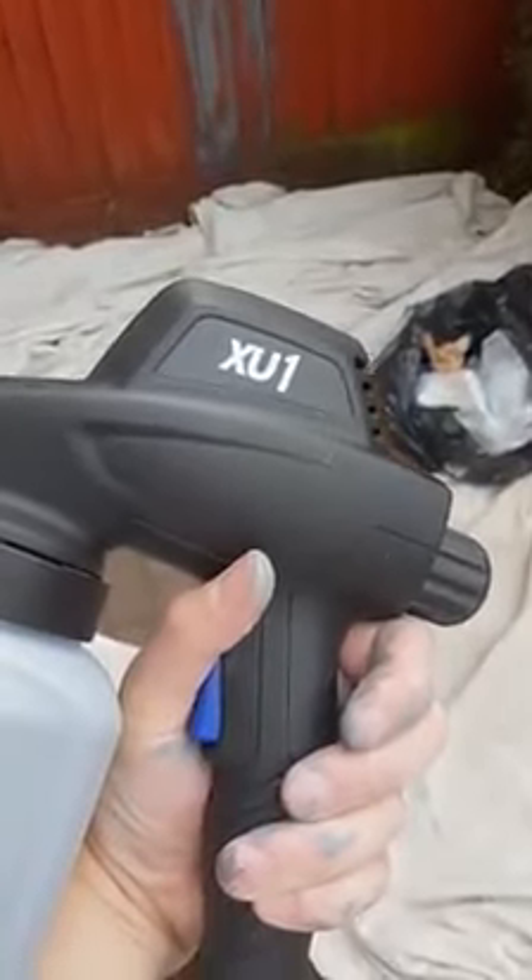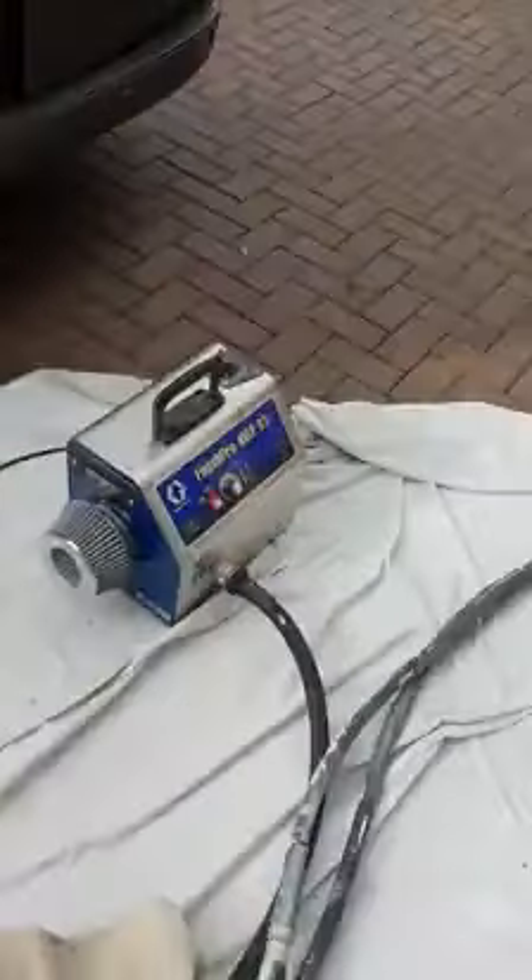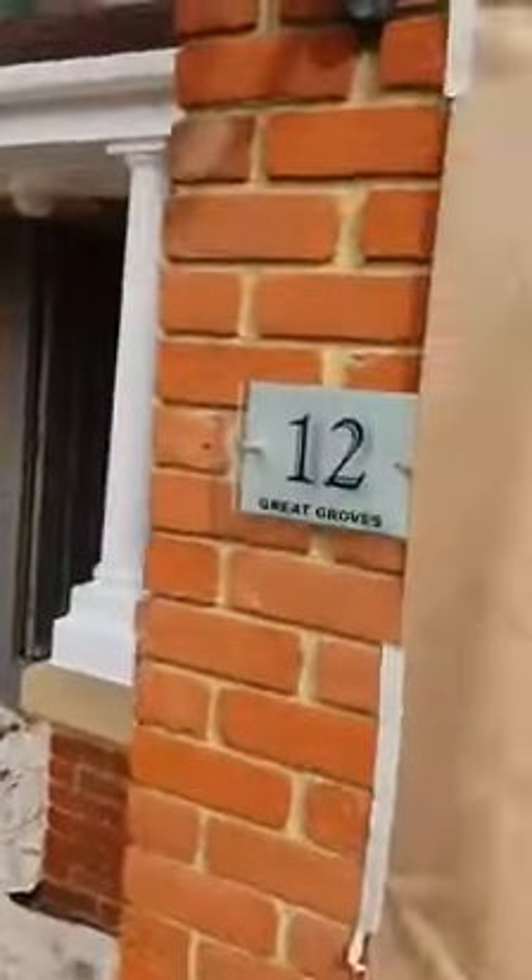Right, today I'm using the XU1, a top sprayer, lovely little machine. I've been using the Graco 9.5 for these garage doors and front door over there, but it's never gonna handle these fence panels, so this bad boy is coming into play.